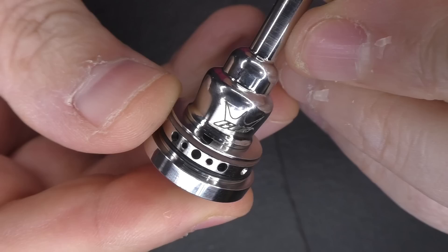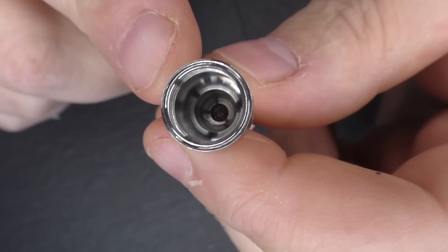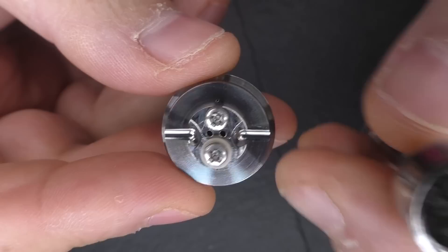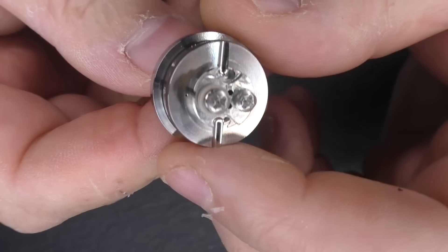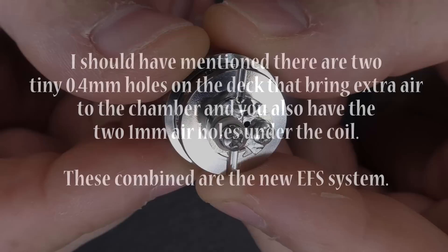Taking the chimney and chamber off — the finishing and engraving on here are really beautiful, little details that are really nice. Once unscrewed, the chamber in here is oh so small — tiny. This is a 22mm RTA and I'm just going to measure the deck: I thought it was about 12mm but it's actually coming out at about 11mm — very small compared to modern mouth-to-lung tanks.